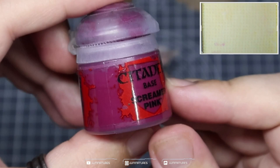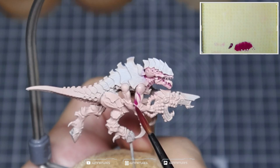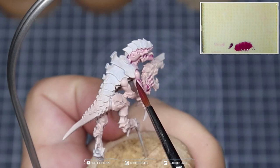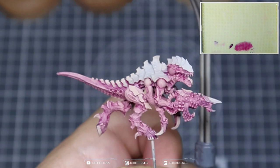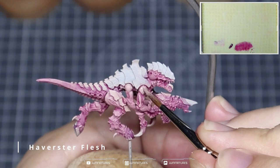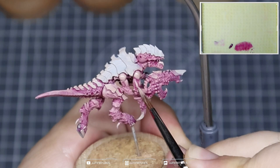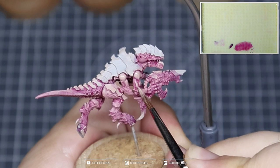We're then going to come in with some Screamer Pink. I've thinned this down quite a bit with some water — you can see how translucent it is over my nail. I'm just applying this all over the skin. We're using this to tint the colour of the raised areas and then allowing it to pull into the recesses.